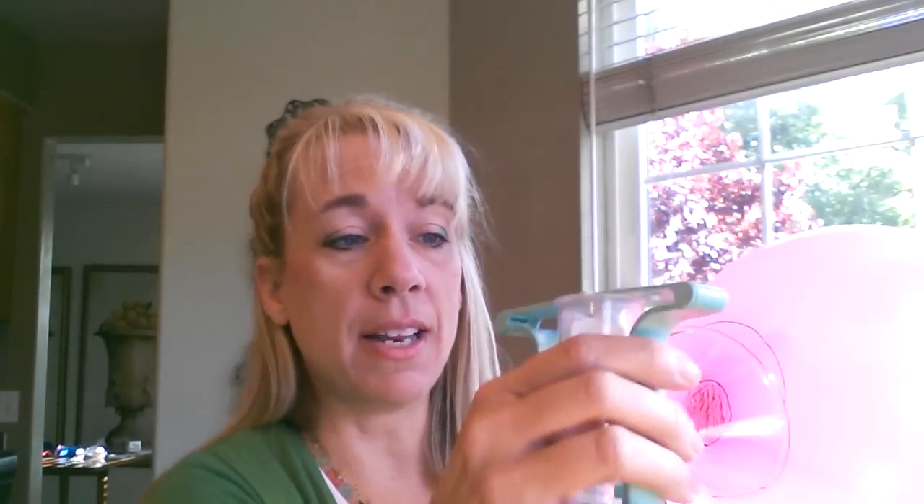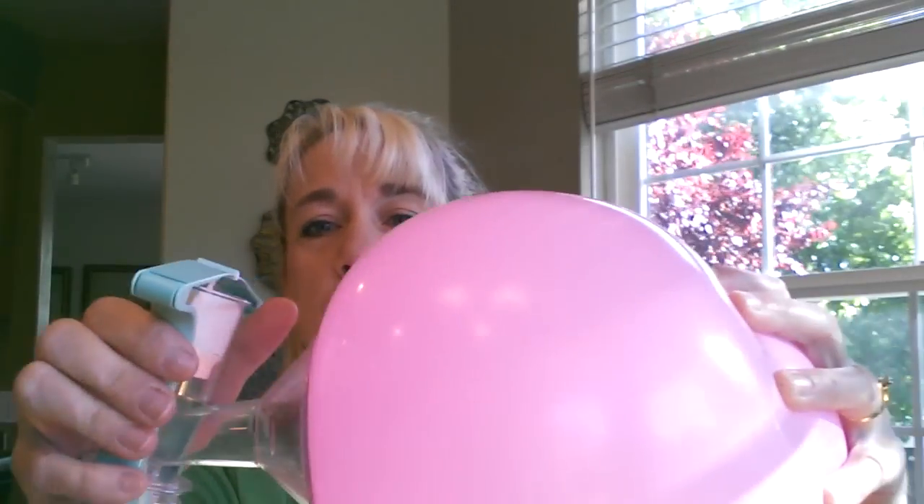One technique you can do if you have flat nipples is get a pump. I do like an electric breast pump, but in this case we're going to use a hand pump. We place the hand pump over the nipple, place it in the middle.